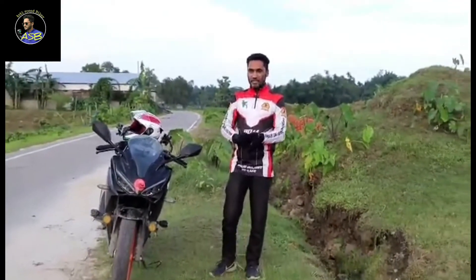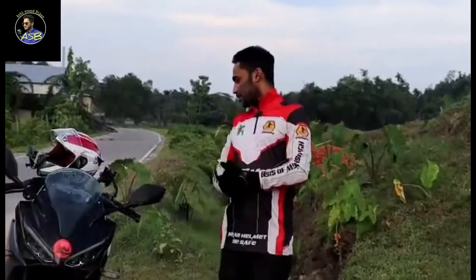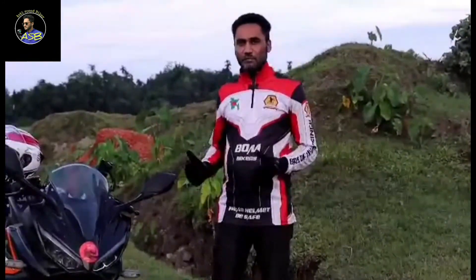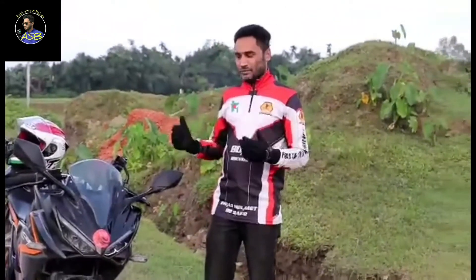Hello, my name is ZB2T Entry Speed Biker YouTube channel. This is the Honda Company CBR 150R Bike, Thai Edition 2020. The test ride review and user review is very good.